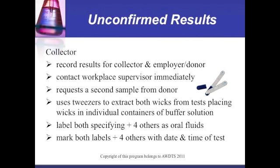Unconfirmed results: the collector records results for the collector, employer, and donor, and contacts the workplace supervisor immediately. A second sample is requested from the donor. Tweezers are used to extract both wicks from the test, placing them in individual containers of buffer solution. Both containers are labeled, specifying plus four others as oral fluids, and marked with the date and time of the test.